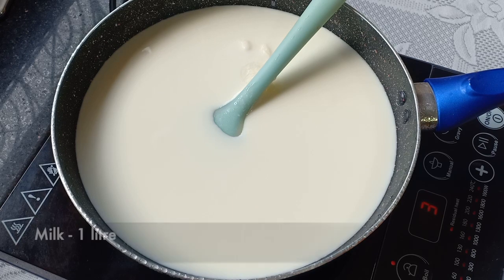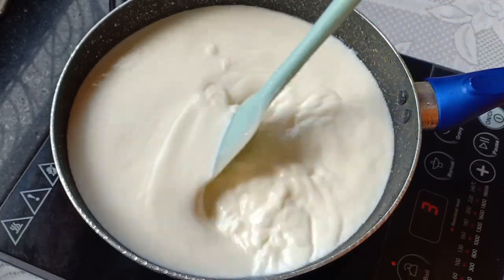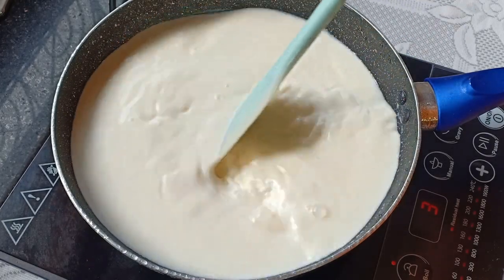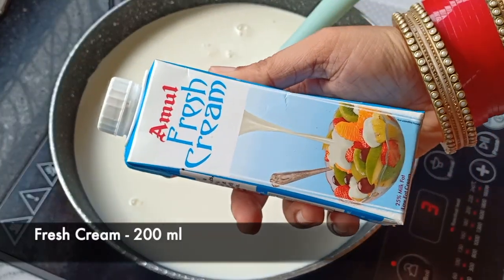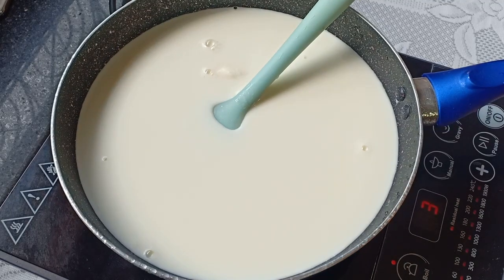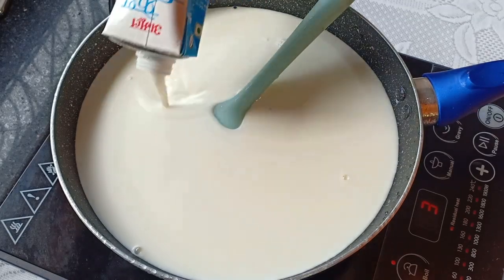I'm starting by boiling 1 litre of full fat milk. I am adding fresh cream to it — I'm using Amul, but you can use any brand you like. We will bring this to a boil.